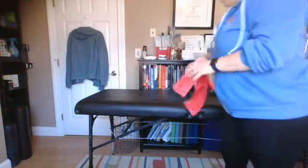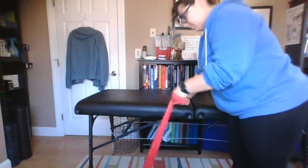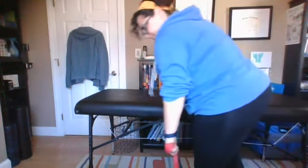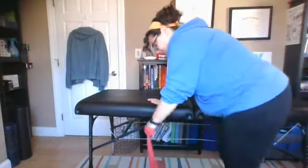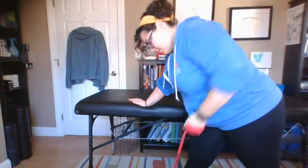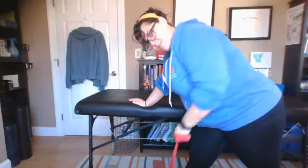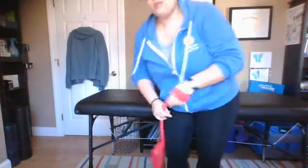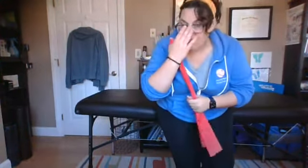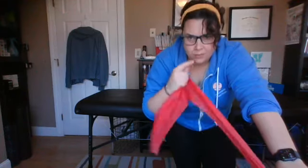If you have a band instead of a weight, you can do the same thing. Wrap it twice around your hands, put it under your foot — whatever foot is in front for you, put it under that. If you want it tighter, give it a wrap. Usually the darker the band, the more resistance. If you're getting a TheraBand or one from your PT — lighter is lighter — so yellow, then red, then green, then blue, then black as far as resistance goes.